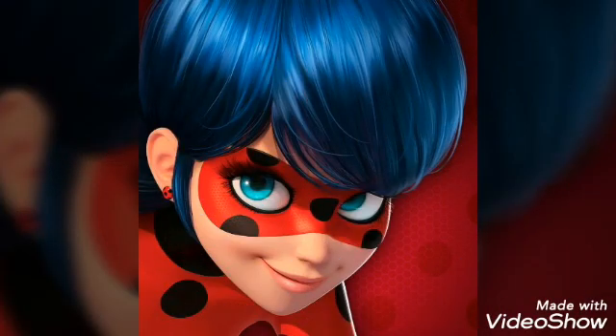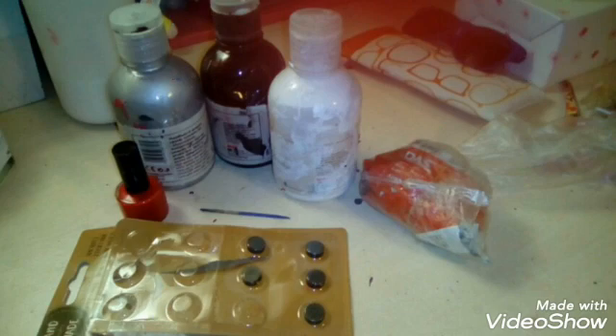Hello everyone, it's Elsa and welcome back to a brand new video. In this one we're gonna be making ladybug earrings — a magnetic version that does not need you to have piercings to put them on, because I don't have piercings and I use these all the time. So let's get to the materials we're gonna need.